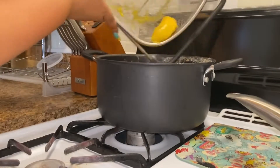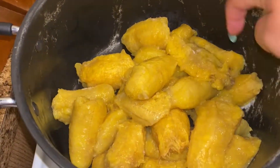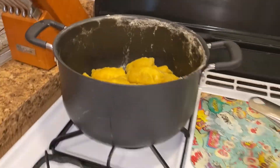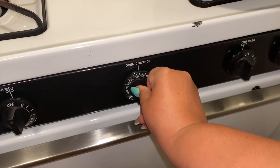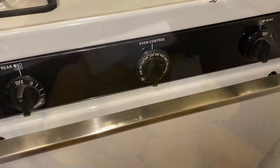Once the plantains have cooled, I add them right back into the same pot that I boiled them in — this is where we're going to make the mash. Right before we start, I preheat my oven to 375 degrees so we have a warm oven when it's time to get cooking.